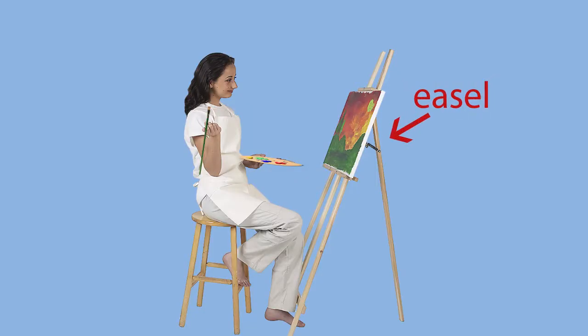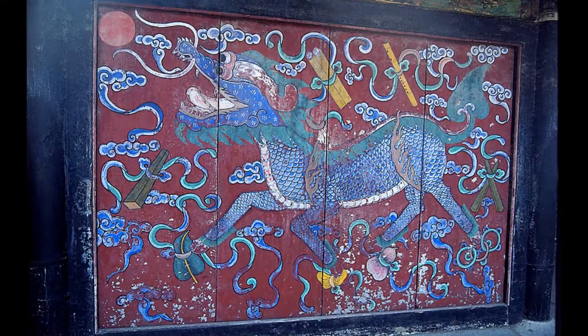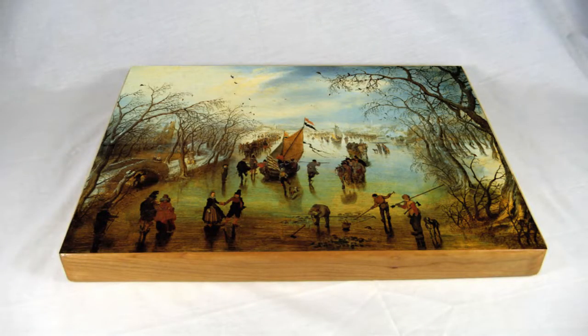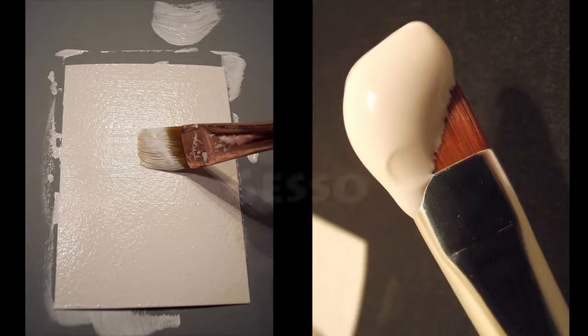Her canvas is on an easel. Easels can hold a canvas or a board in an upright position while you paint on it. Another type of support is wood or any board. Canvases and boards need to be covered with a primer to seal them, and it helps the paint to stay on.